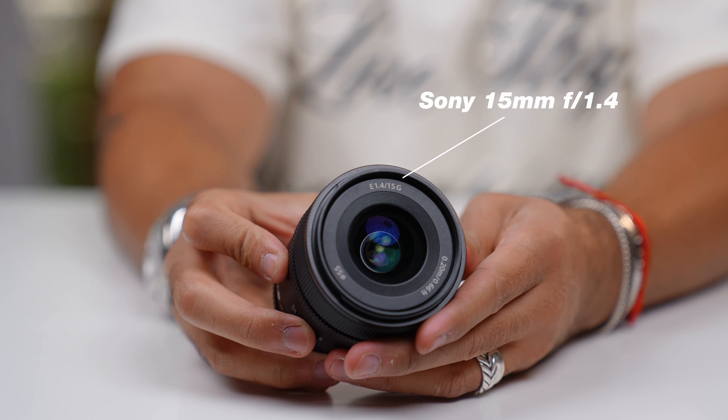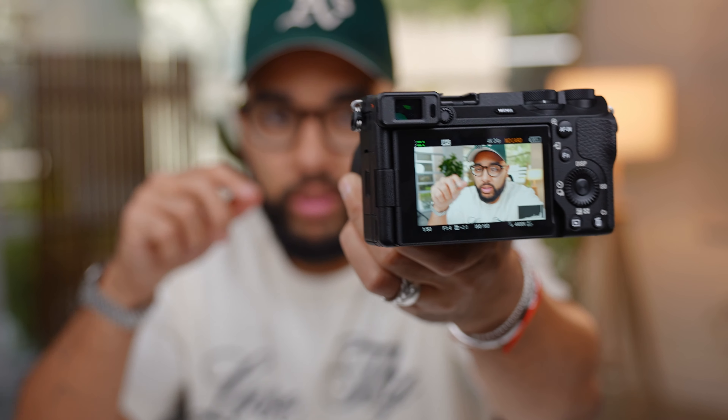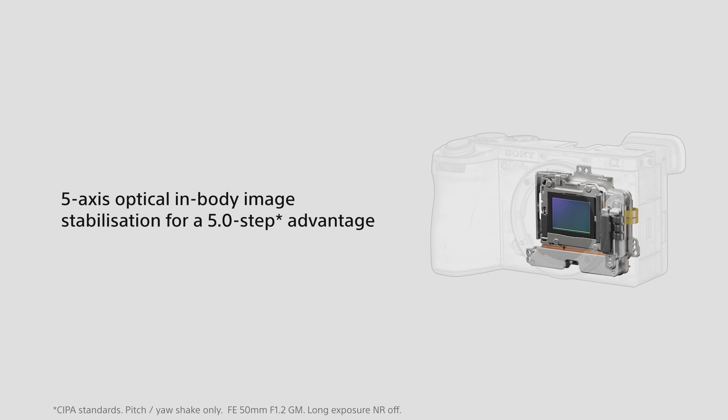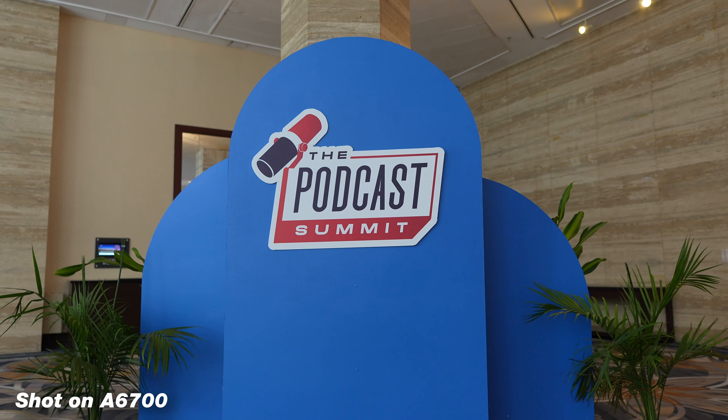This is Sony's 15mm f/1.4 lens, and traveling with this setup was amazing — the lens is so fast, and putting it on a crop sensor camera gives you a great look. Another scenario this camera will crush is vlogging. It has five-axis in-body image stabilization, meaning the sensor stays stable as you hold the camera, giving you a really smooth image and removing any jitters. If you're a run-and-gun filmmaker or creator who likes filming on the fly, it's going to be very smooth because of that feature.